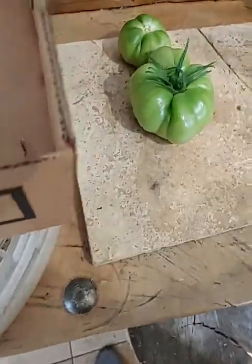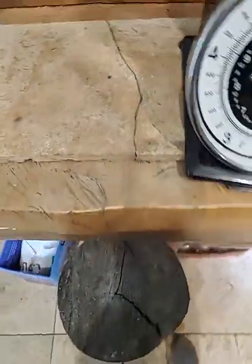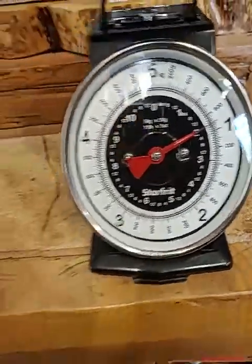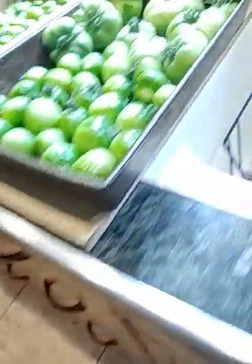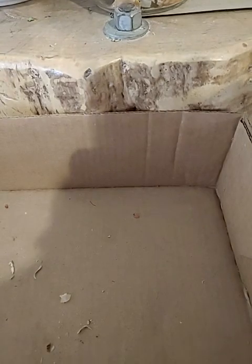These are two different types of tomatoes, and it is two pounds for that one. I'm gonna put them here for right now and write that down — two. And then I've got a whole bunch of these smaller ones.